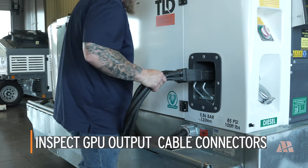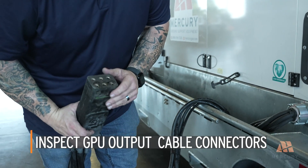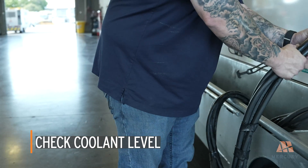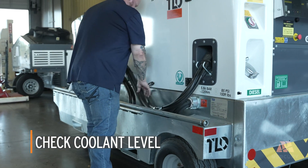Inspect the GPU output cable connectors for any foreign objects, fraying, or signs of fluid contamination. If you notice any fraying or damage that affects the connection, contact Mercury GSE support for servicing.